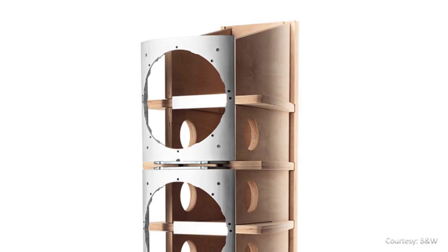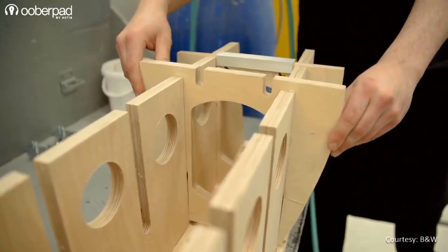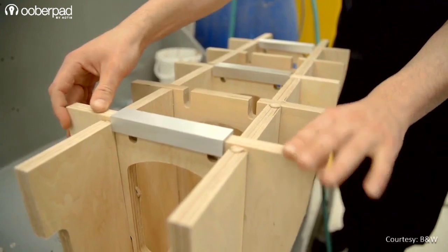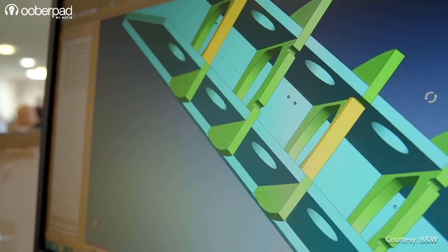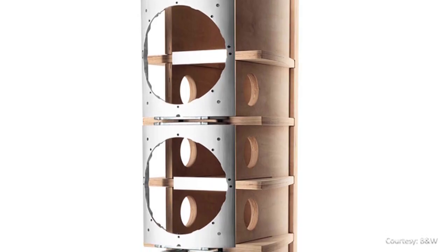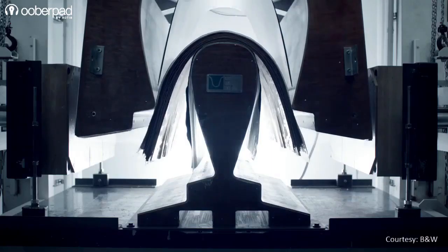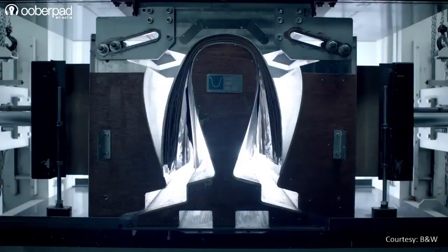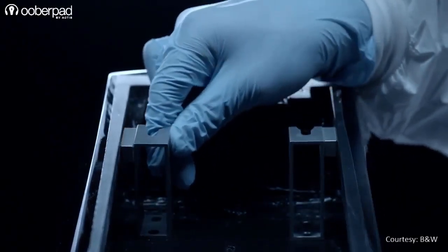The second approach is the trademarked Matrix design that provides a backbone for the speakers. It's an internal structure that works like the bracing of a ship's hull, with criss-crossed interlocking panels keeping the cabinet rigid and inert. For the 800 Series Diamond, B&W has introduced a redesigned version of the Matrix concept — the internal braces are thicker, solid plywood has replaced MDF, and metal components have been added to reinforce key stress points.